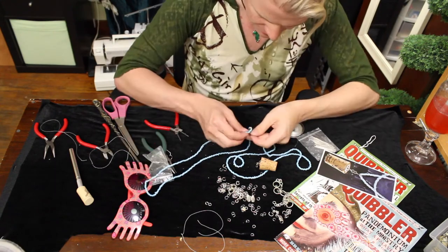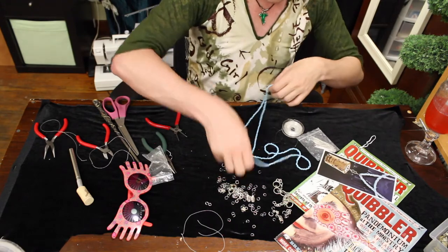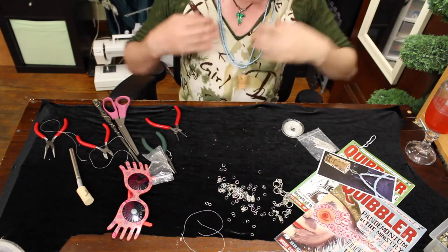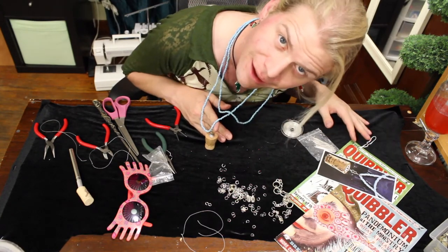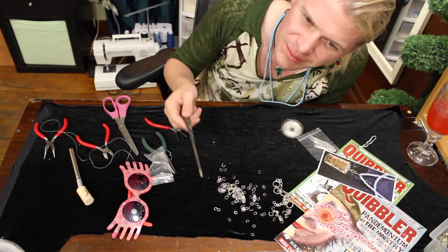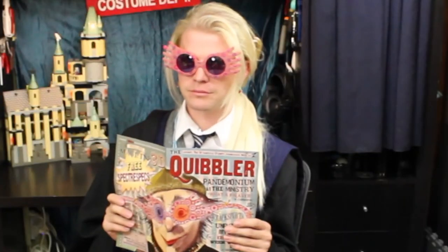Now let's just hook that onto this S-hook. Oh my God, this is going to be precious! Look at how cute that is! I am so freaking pleased with myself. Let's celebrate with a cocktail. Banishing charm — it's supposed to get something. Different angles. Got yourself a Luna Lovegood cosplay, yo!